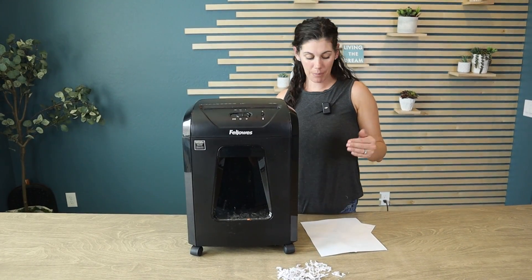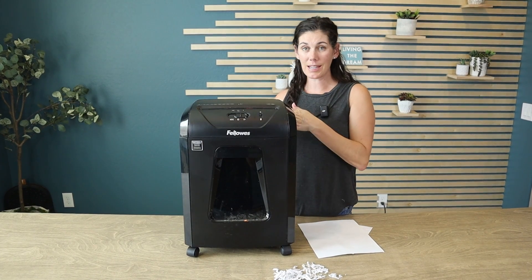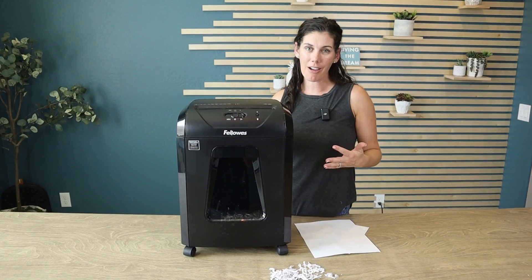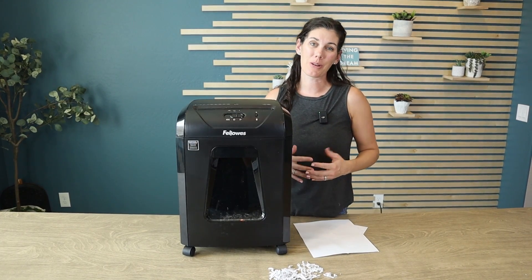That probably sounded loud to you, but probably just because my microphone is right next to that fan. In an office setting, it's easy to carry on conversations because it is pretty darn quiet.